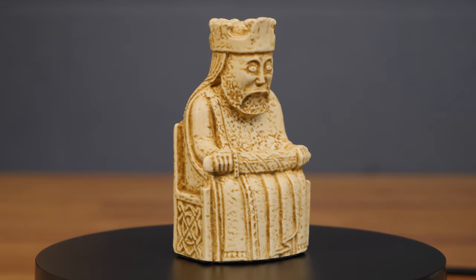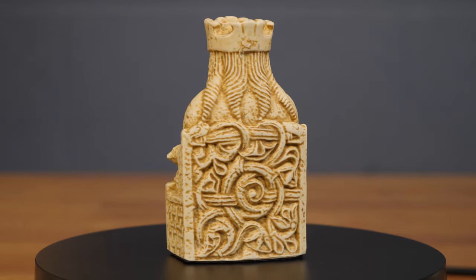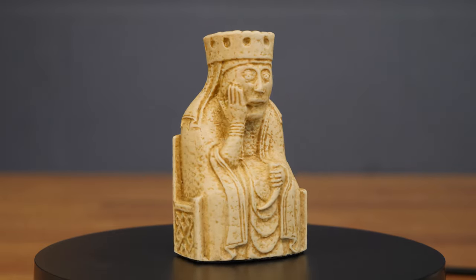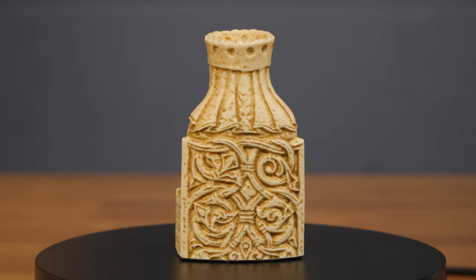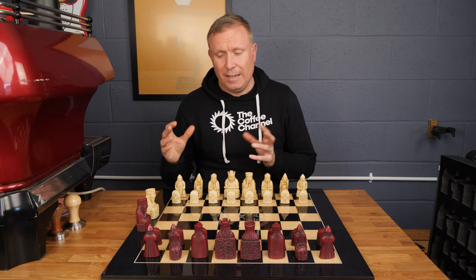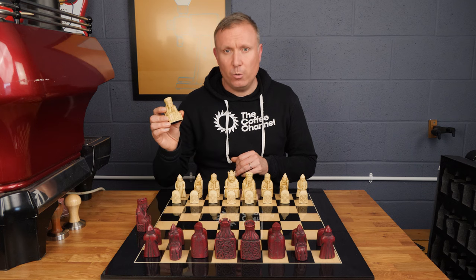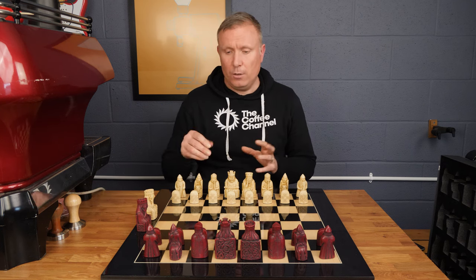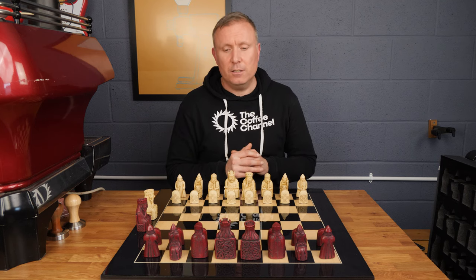These are extremely close replicas of the original Lewis chessmen that were rediscovered in the 1830s. We've had these made for us to a really high standard from a crushed stone resin, so they're heavy pieces and they really are beautiful. Unlike a lot of other Lewis chess sets, we do provide the extra queens, so if you're having a serious game of chess and a pawn reaches the other side of the board, you can add an additional queen to the game.